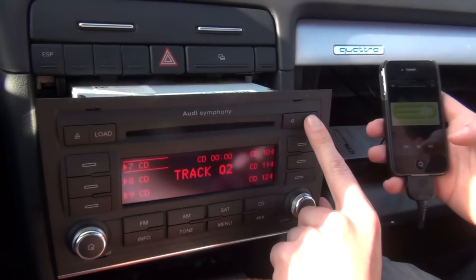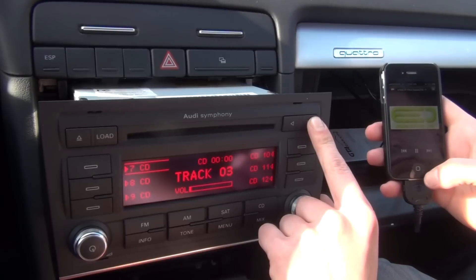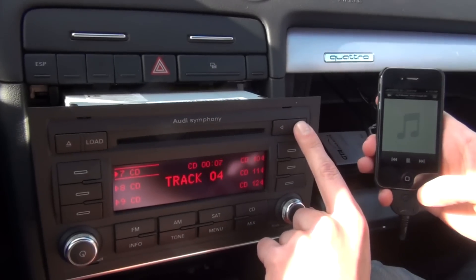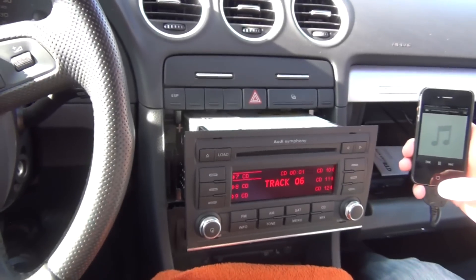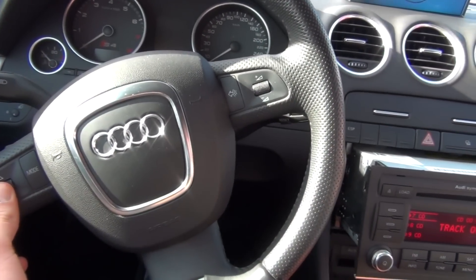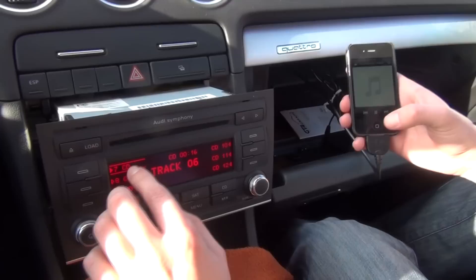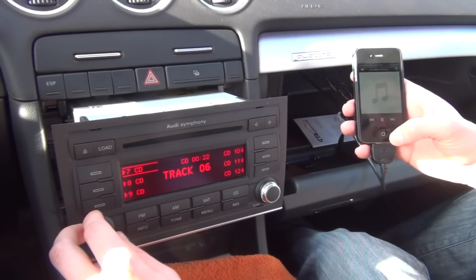As you can see, I'm switching the songs from the radio. I can also use the steering wheel controls — though for steering wheel controls, your car actually has to have the key in the ignition, that's why it's not working right now. So Disc 7 is your hybrid mode. Like I said, you can switch songs both from the radio and from the iPhone.